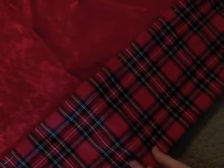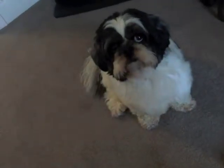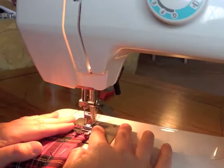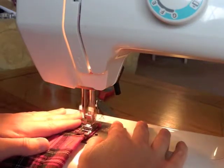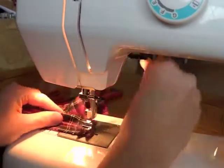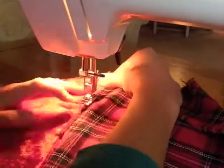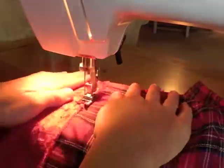Now lying the stocking out flat facing upwards, I folded the extra lining over and created a hem and pinned it. Then sew to secure that hem and sew along across the top of your stocking where it meets the lining.